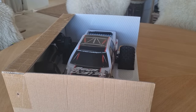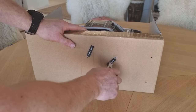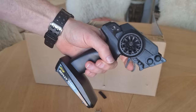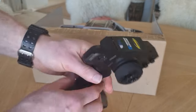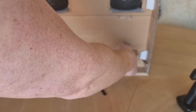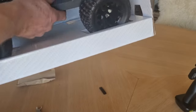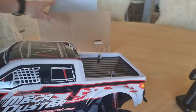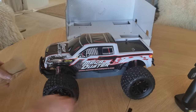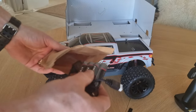I can hear you saying: yeah right, you didn't only buy this for your son! Here we've got the controller — I really like these kinds of controllers. And here are the batteries. So the batteries go in here, let's open it up. I think the other battery is already inside the RC car.